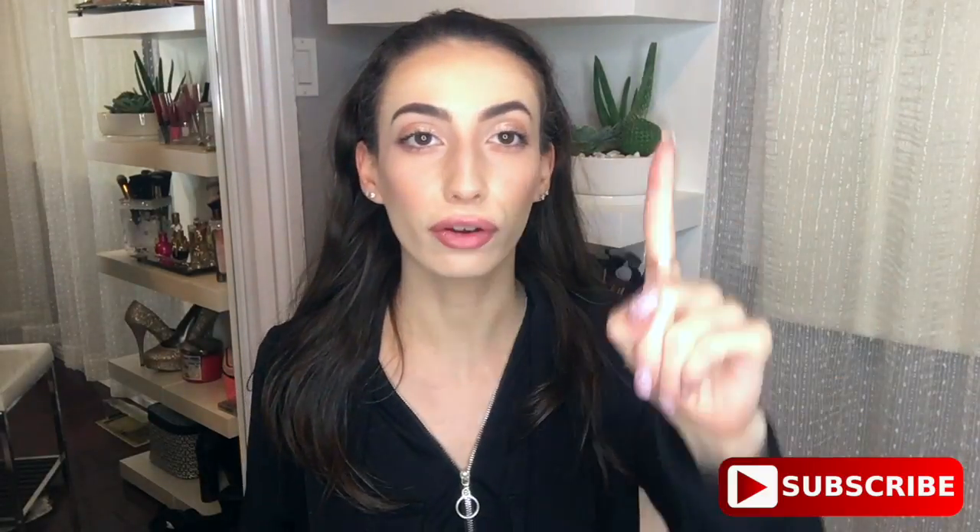Me and you, baby! The first thing we're gonna do is get into PJs. I'm still wearing a bra, which is really unfortunate because I would love to take it off, but I'm not sure if that's really appropriate for YouTube. So we're just gonna move on to step number two — hair up. Because that is key.